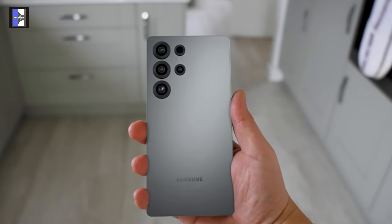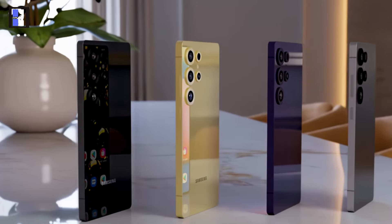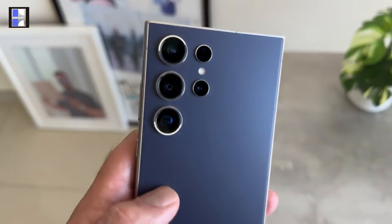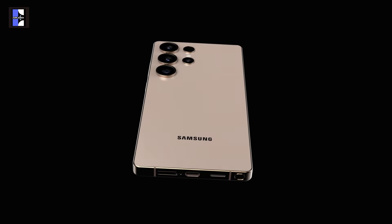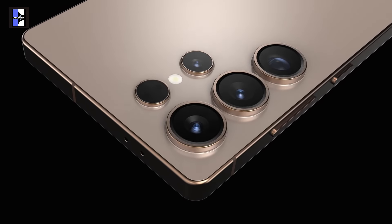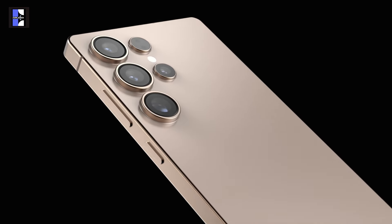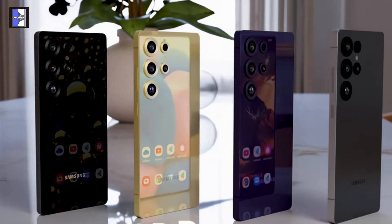The camera system remains mostly the same with only small tweaks — it's essentially a slightly upgraded version of the S24 Ultra rather than a major leap forward. If you're already using the S24 Ultra, there's little reason to rush into this one. While we don't have all the details yet, it's possible Samsung is planning something unexpected when the Galaxy S25 Ultra is officially released in January 2025. However, based on what we know so far, it's hard to get excited about the upgrade.